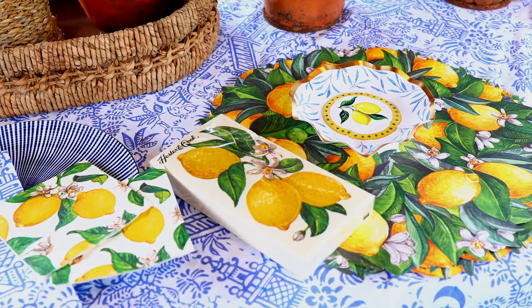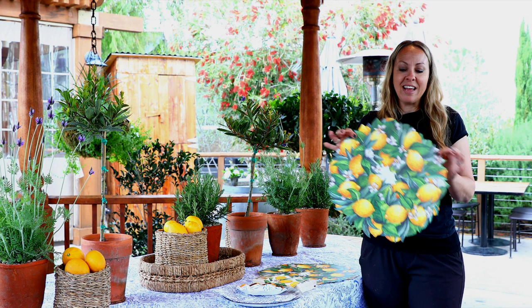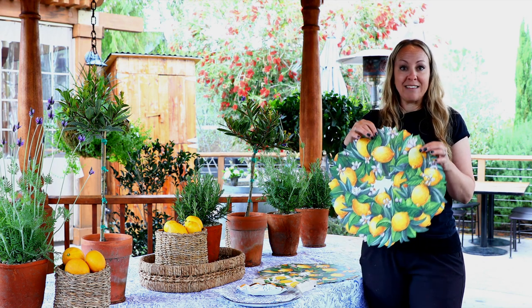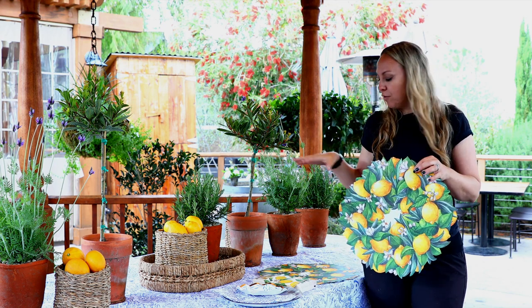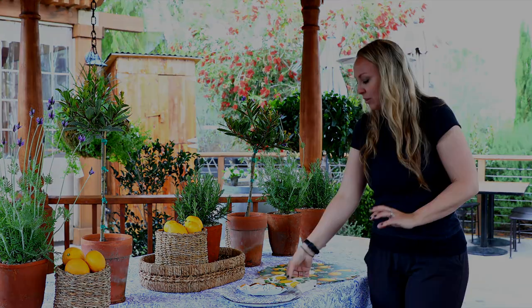So I have my components for my place settings. I have this beautiful lemon with lemon leaf die-cut from Hester & Cook — I'm going to use it as a placemat. It's a beautiful juxtaposition with the blue and white tablecloth, so that's going to be really, really fun.